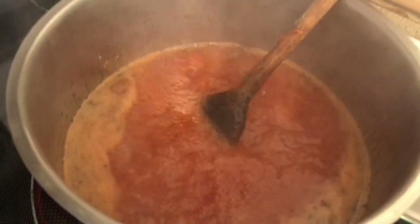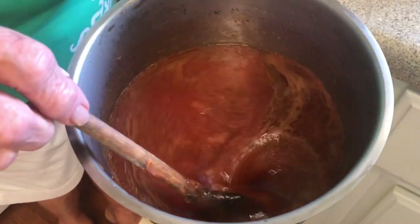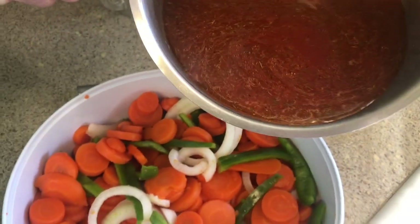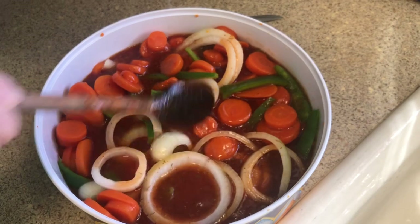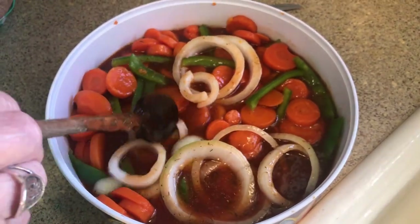Y'all, see it has come to a boil. I'm going to cut it off and take it off the heat. That helps all of those ingredients to get acquainted with one another. Your tomato soup tends to be kind of thick, so this helps to thin it out. Oh y'all, it smells good! Isn't that pretty? That would be such a colorful dish to take somewhere.